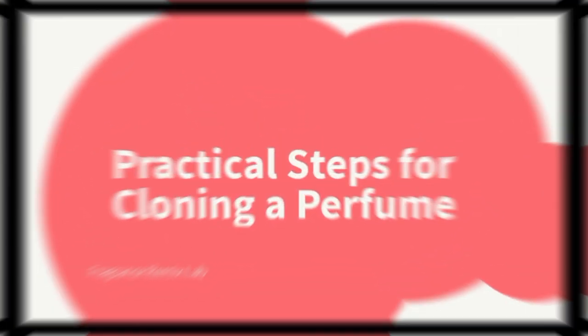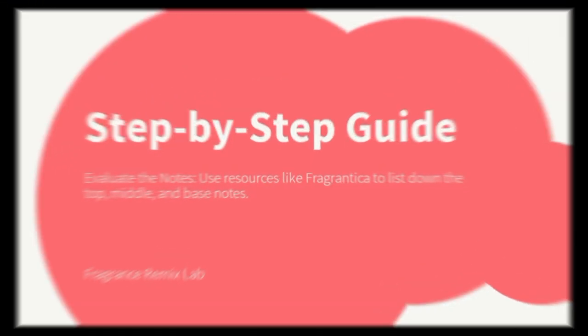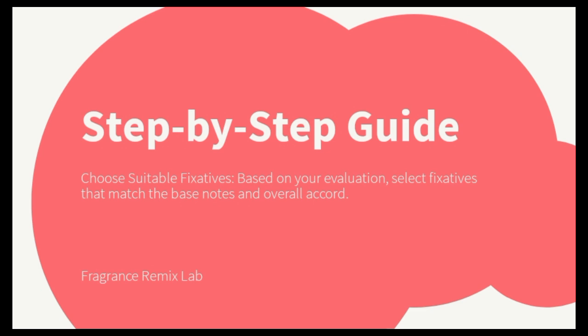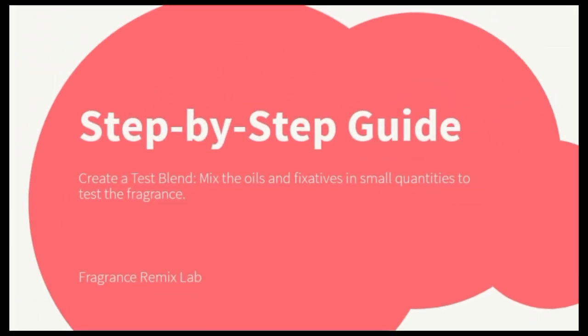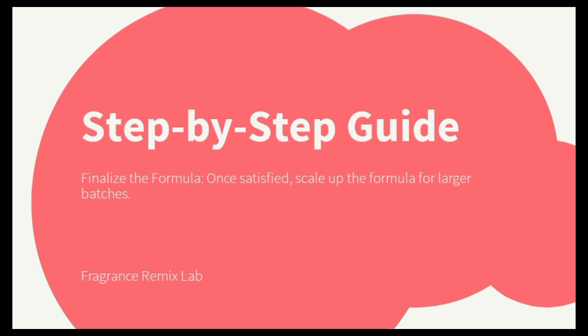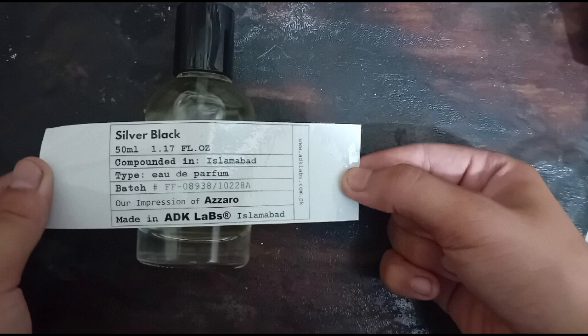Practical steps for cloning a perfume — step-by-step guide. First, identify the original perfume you want to clone. Second, evaluate the notes using resources like Fragrantica to list down the top, middle, and base notes. Third, select your ingredients by gathering the inspired pure perfume oils corresponding to the notes. Fourth, choose suitable fixatives based on your evaluation that match the base notes and overall accord. Fifth, create a test blend by mixing the oils and fixatives in small quantities. Sixth, adjust proportions based on the initial test results. Finally, finalize the formula and scale up for larger batches. By taking these steps, you can ensure that your cloned perfumes not only smell great but also have the lasting power and depth of the originals. The key to successful perfume making lies in meticulous evaluation and the thoughtful use of fixatives.